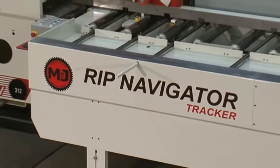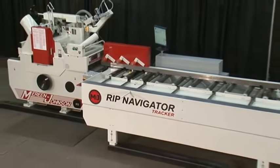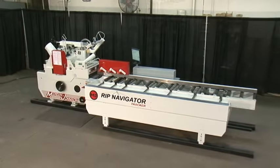Marine Johnson's Rift Navigator Tracker is designed for small to mid-sized shops but provides big shop production, custom shop versatility, and maximum yield in a compact, affordable package.